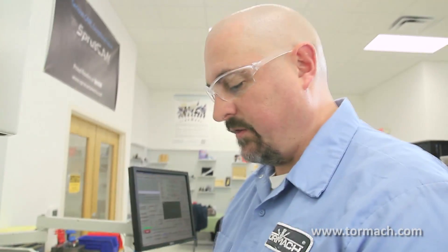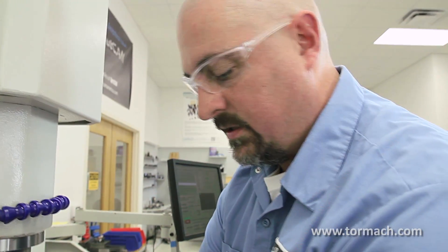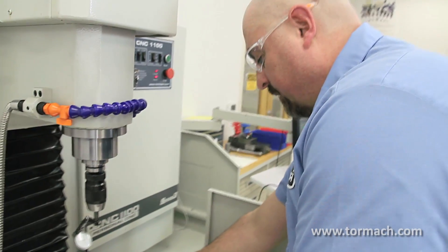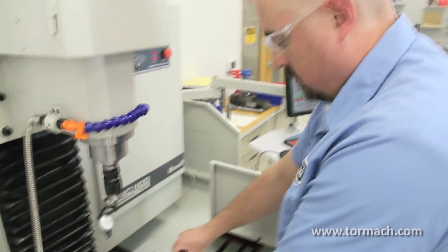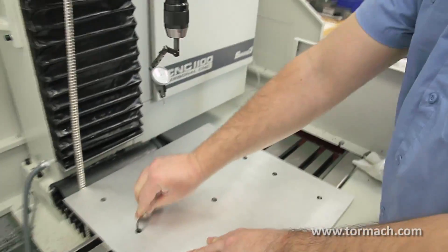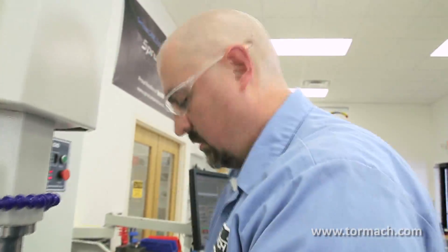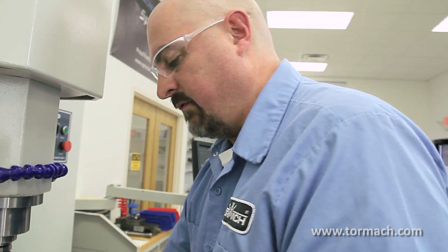Again, the first time I put a fixture plate on, I would either just split the difference in the play in the T-slot, or I'd indicate in the edges as I was clamping it down. Once the locators are tight, you can clamp your fixture down and machine your nests or whatever you're going to do.